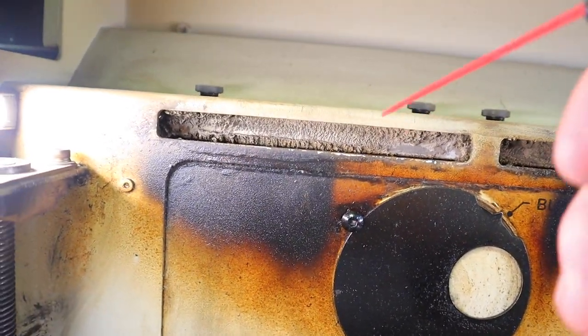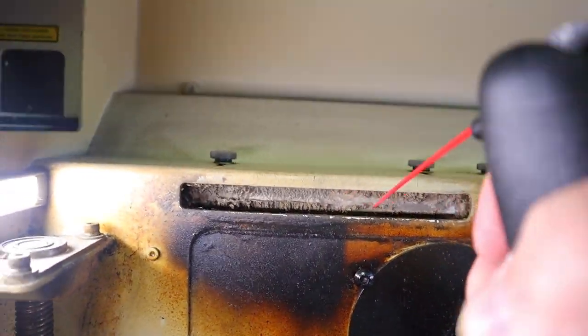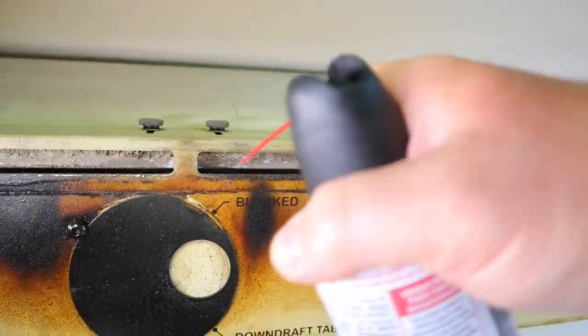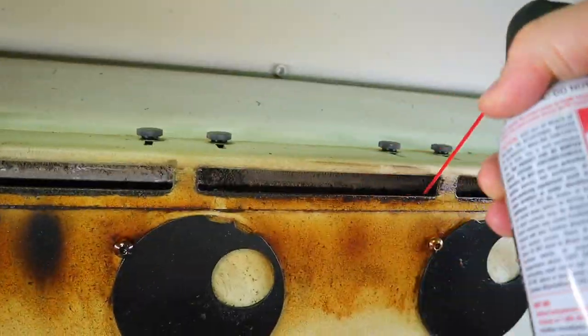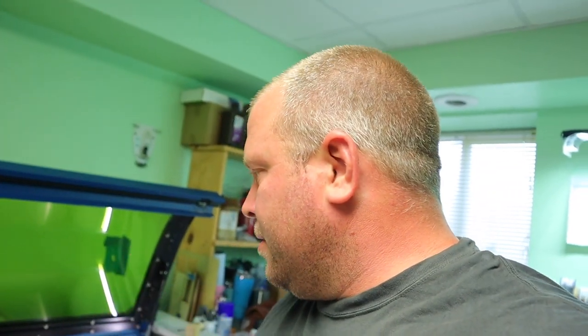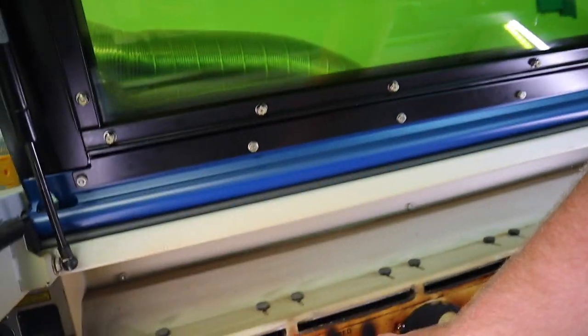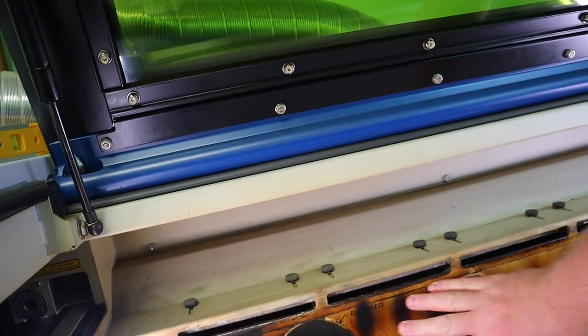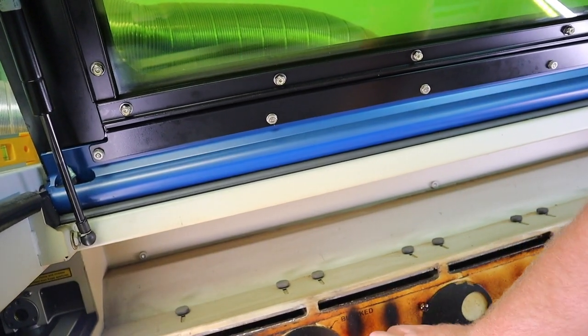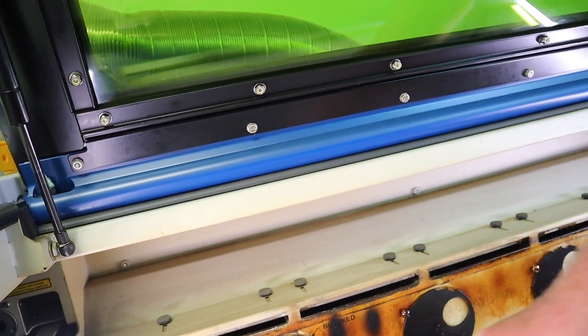I'm going to blow all that out. Pretty easy — you can hear it running through the hoses and blowing right out. Now that I have that done, I like to clean all of these right here. It looks nice, but also these will start to get hard to turn once they build up with that crud.